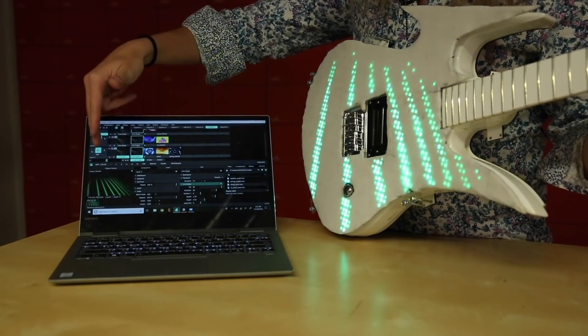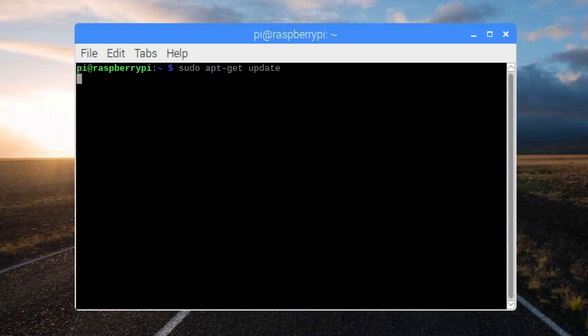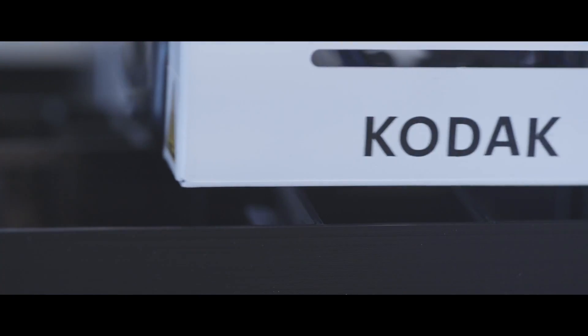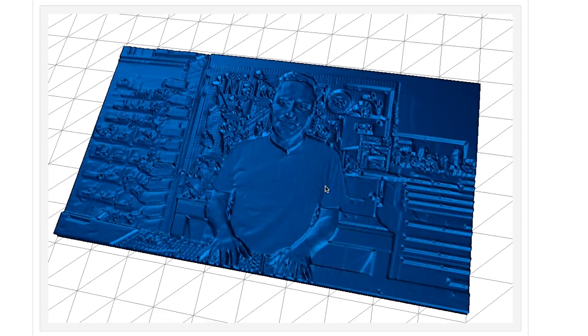This week on Maker Update: an LED screen guitar, the Pi 3 Model A+, VLC for Raspbian, Kodak's 3D printer, a pizza slice screen controller, making lithopanes, and testing servos.